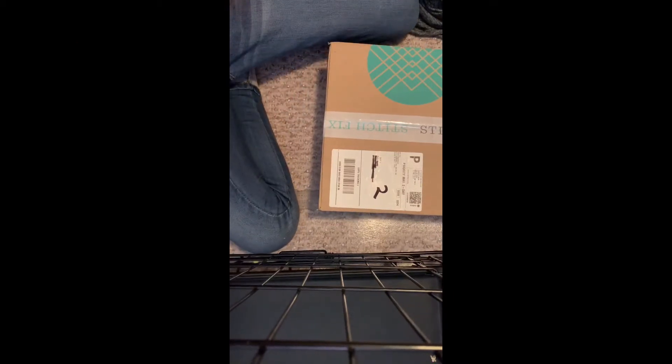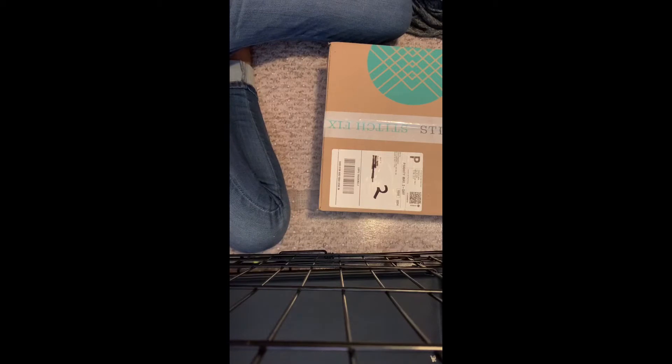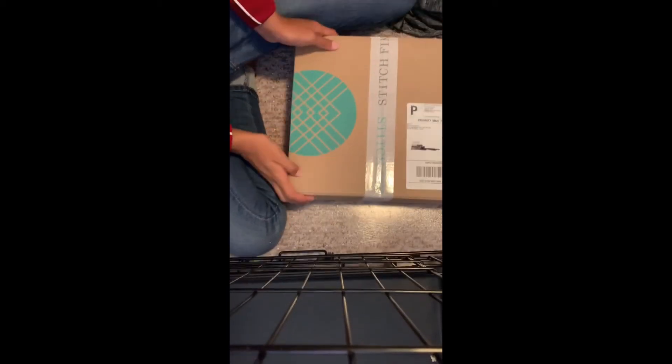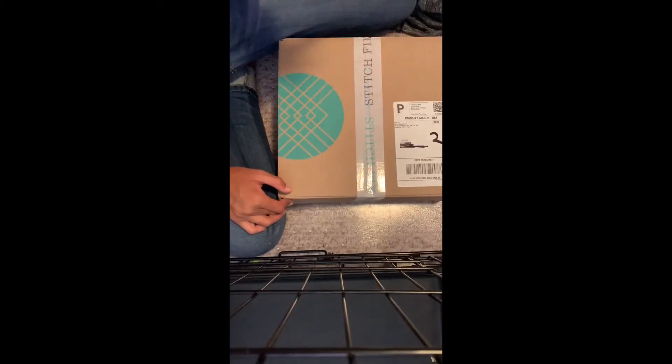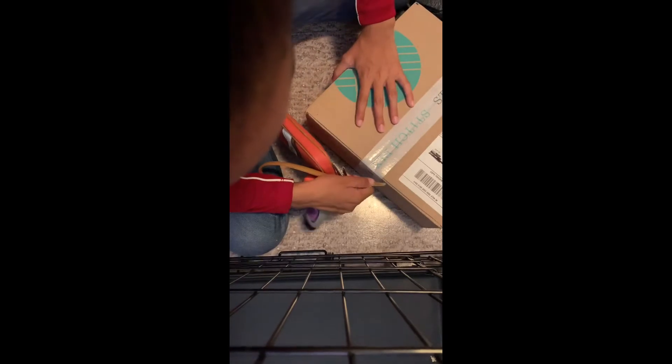Hey guys, welcome back to Emily's Outlet. Today we are going to be unboxing another Stitch Fix box. I know it's been a while, but we got another box today. So like I did in my other video, I used my mailbox key to open it. So let's get this baby open.